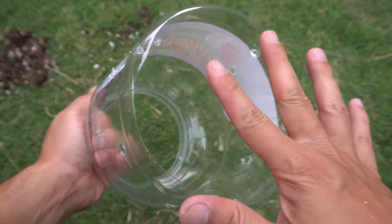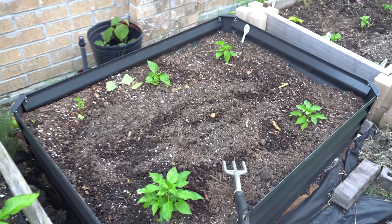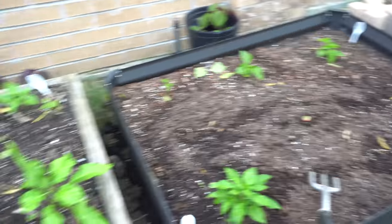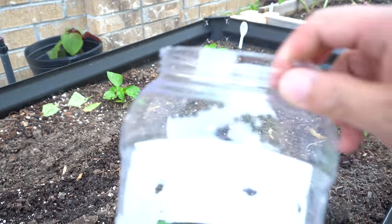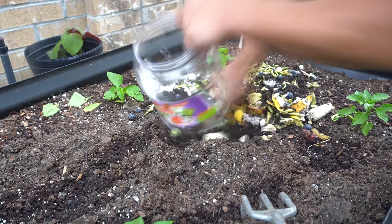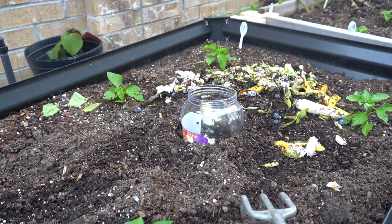Here is the raised bed — I left that big middle center open because I wanted to place something there, so I'll put a compost bin in the middle. We need to dig a hole and bury it so that mostly the whole container is underground. You can see I already had compost there, so we're going to put that compost back into the bin.